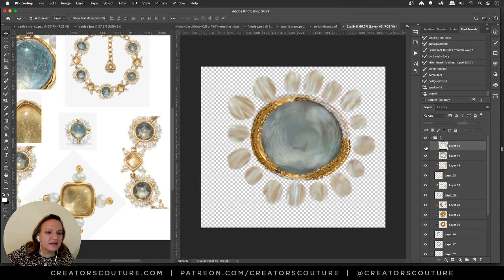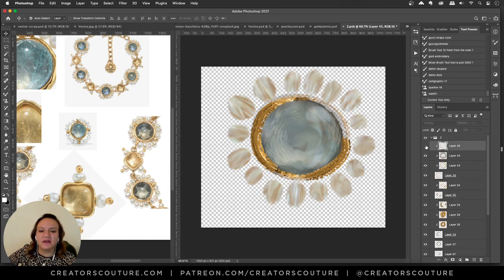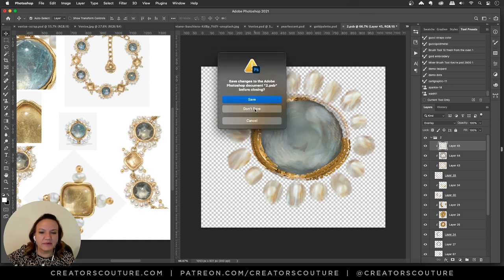To make the pearls pop a bit more I added a highlight in the center using the same stroke but set to Overlay mode — you get that extra dimension. You can see the pearlescent stroke with the overlay highlight making it really pop. Then around the edges I used 24 Karat Gold brushes sized down and played around with them.